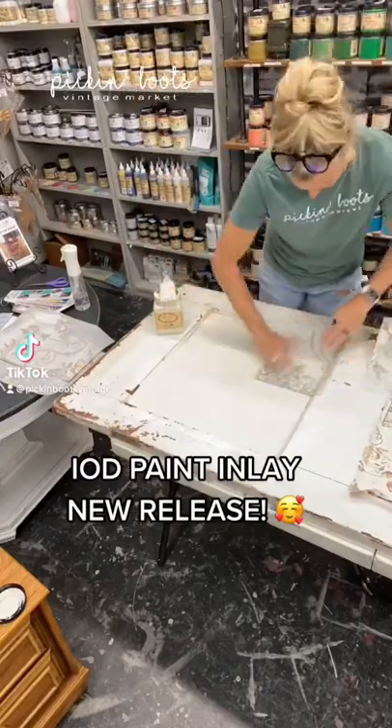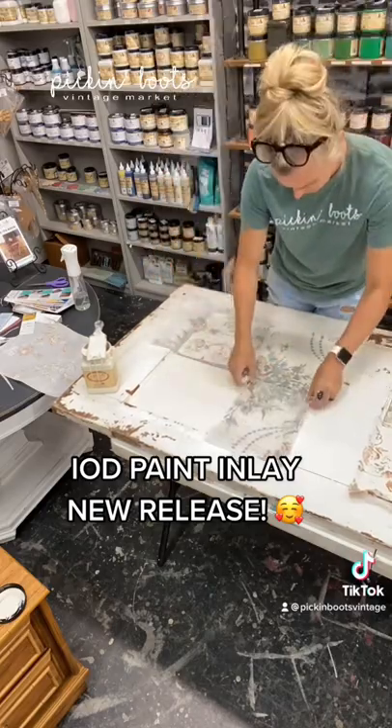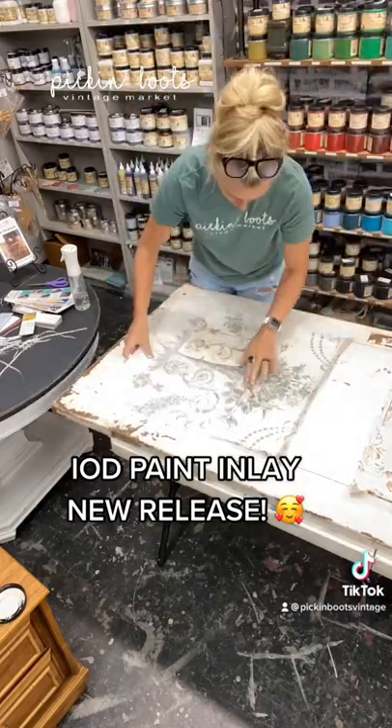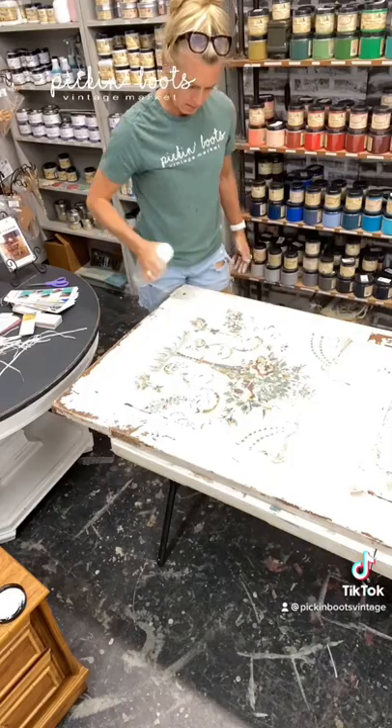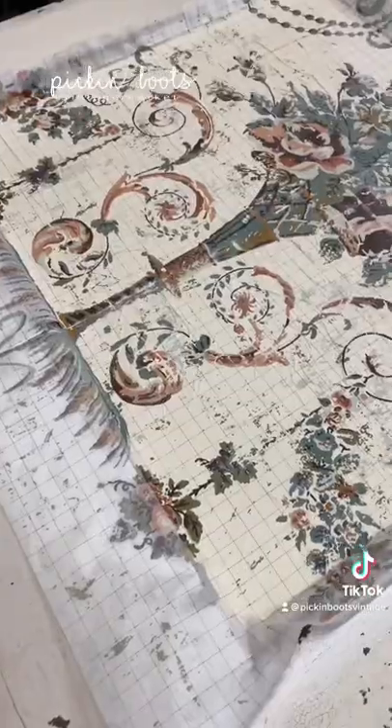IOD paint inlay application. Clean your surface, give a nice layer of paint, line up your paint inlay, spritz it with some water, and then give some firm pressure to the design into the paint and then allow to dry.